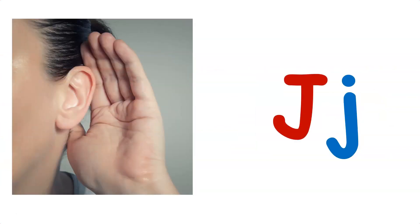But what is the sound of letter J? Letter J makes the J sound. Listen carefully — letter J makes the J sound.